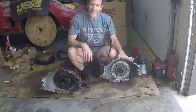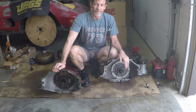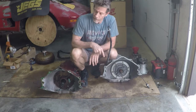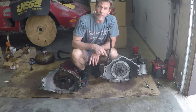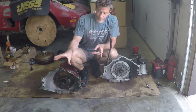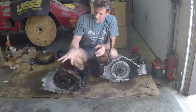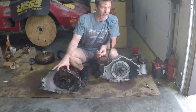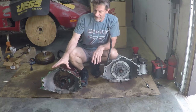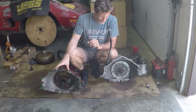I've got here the 700R4 transmission out of my Suburban, and this is a 4L80E out of a 2002 Silverado 2500 Heavy Duty. Why do you want to convert from a 700R4 to a 4L80E? The 700R4 is based on the Turbo Hydromatic 350; the 4L80E is based on the Turbo Hydromatic 400. The 400 has historically been a lot stronger. Dollar for dollar, you're always going to get more strength and towing capacity out of the 400-based units. This 4L80E stock can handle more horsepower, more torque, more towing than the majority of heavy-duty rebuilds on the 700R4.